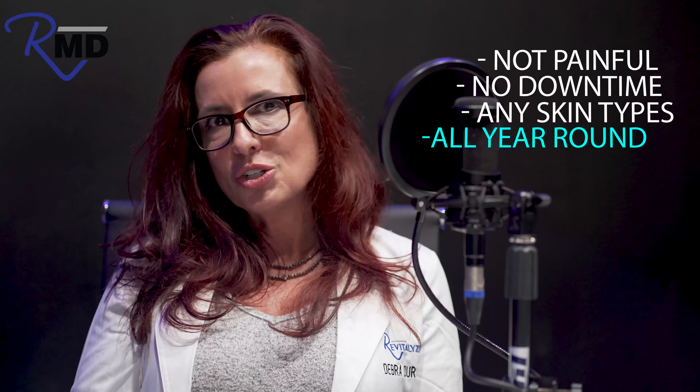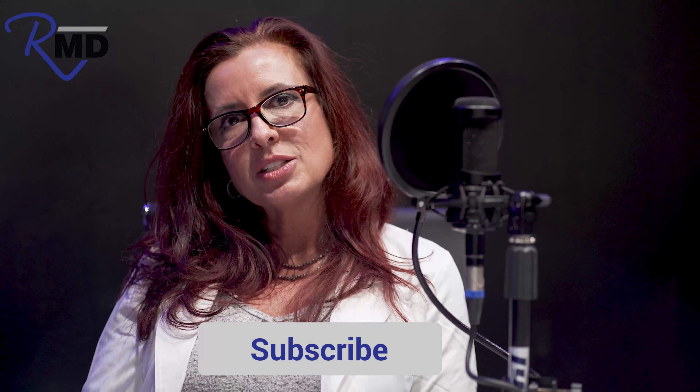If you want more information, we have a podcast series and YouTube videos. Like and subscribe, you can direct message us, or text or call the office for a consultation to learn whether this 4D treatment is right for you.